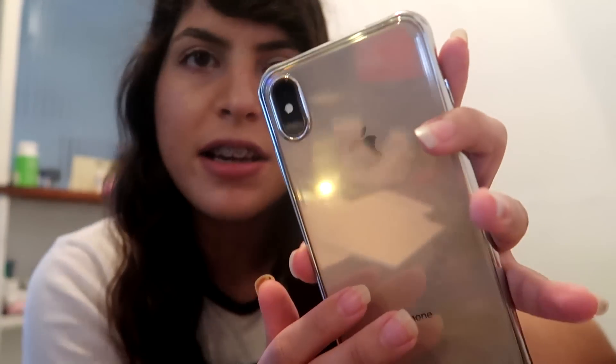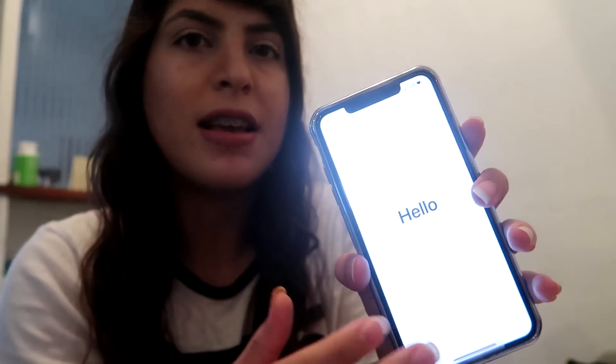I have a clear case on it so you can kind of see the color pretty well. It's not too gold — it's a really really light gold, but I enjoy it a lot. The phone still has the wrapper on because my screen protector didn't get here in time — thanks Amazon. In the box there are some headphones with wires, not AirPods, and of course a charger. They don't even include the dongle for the aux cord anymore.